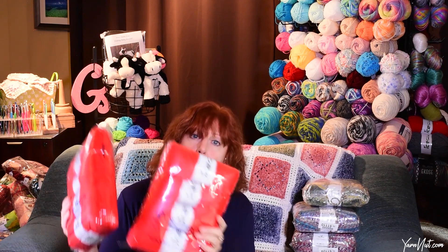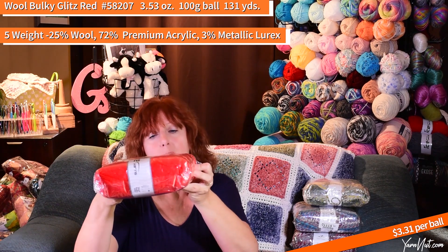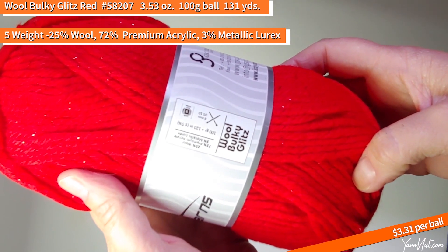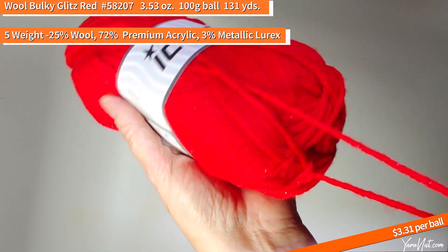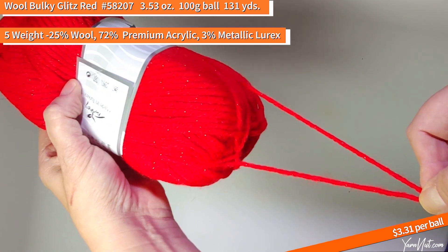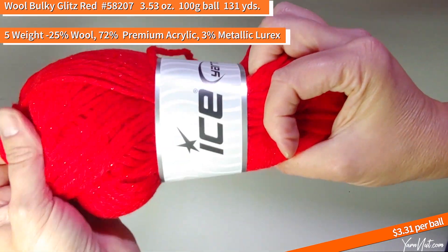Back on the Christmas theme — I ordered a bunch of the Wool Bulky Glitz in red. There's not too many Christmas colors left in any of the yarns, so I thought this would be a fun yarn to use for our Christmas project. It's a little bit bulkier — 58207 Wool Bulky Glitz red. This is a five-weight bulky, 25% wool, 72% premium acrylic, and 3% metallic lurex. The metallic thread in this yarn is red, so it's a red-on-red shine. Really pretty — just a little tiny bit of sparkle. That'll make a really pretty tree skirt.